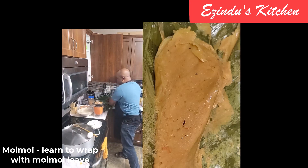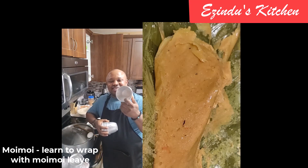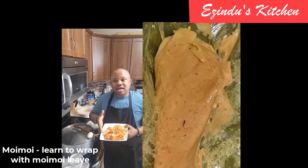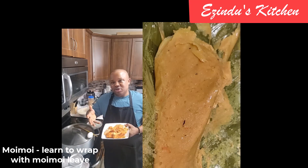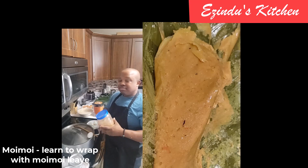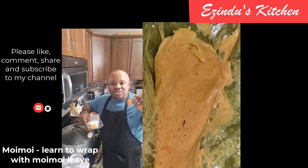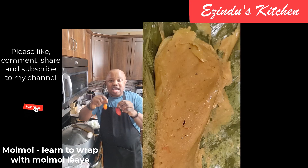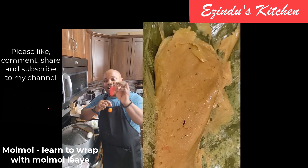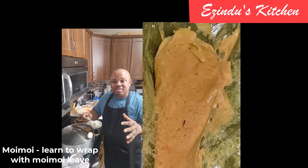Now I'm showing you the moi moi leaf we are going to use to wrap the moi moi — please pay attention so you can learn. I also have plates we normally use; just rub some oil around the plate and then pour your moi moi inside. That way, once you're done cooking, you can easily turn and bring out the moi moi. I'm also showing you the crayfish, the orange habanero pepper, and the red habanero pepper that I used.